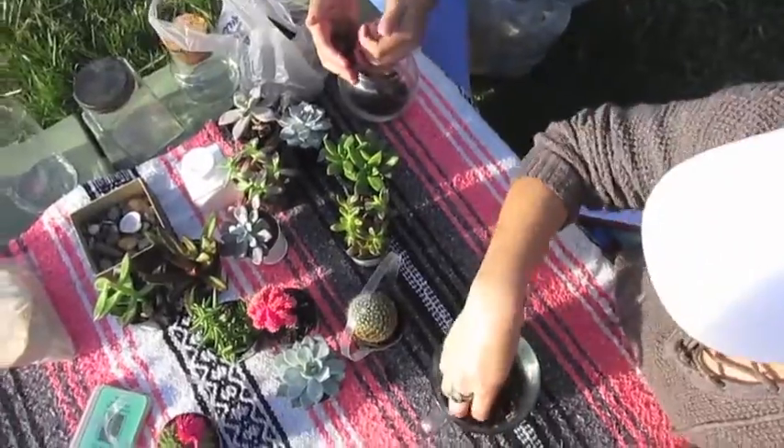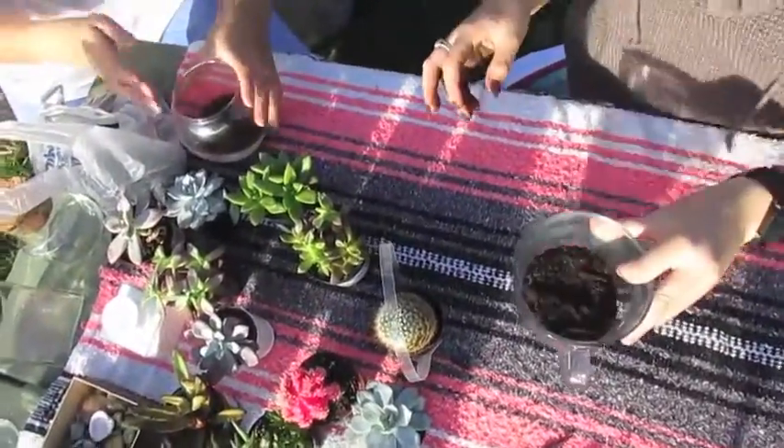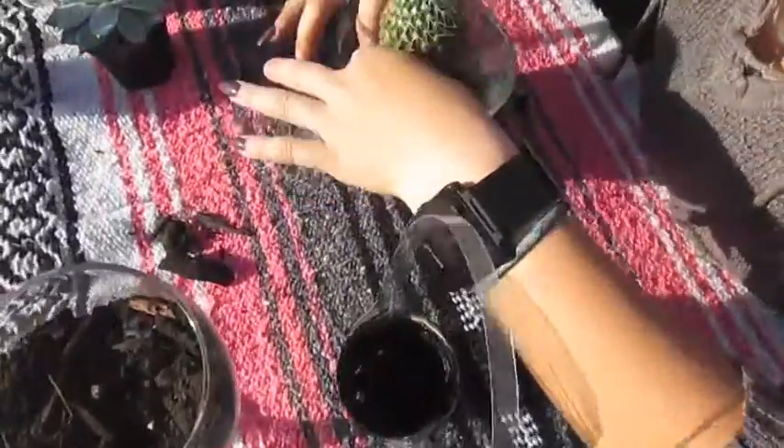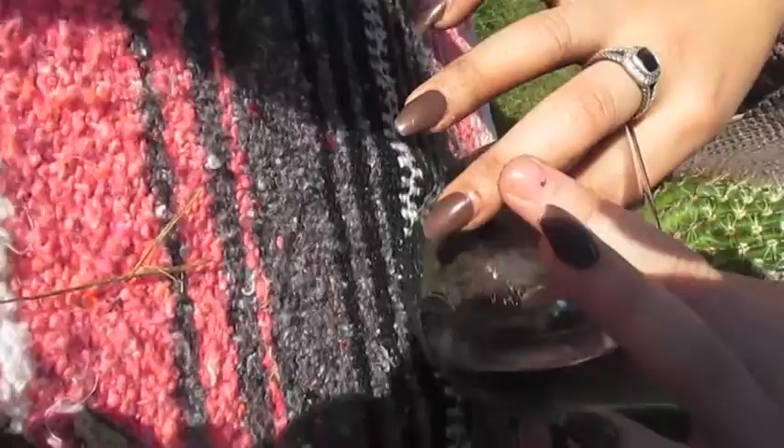So now that you've got all of your materials, you're going to want to do the soil first. This just helps keep the succulent in place, and it's a really great first layer. You're going to want to pack it pretty tightly once it's in the glassware.